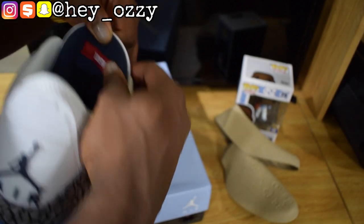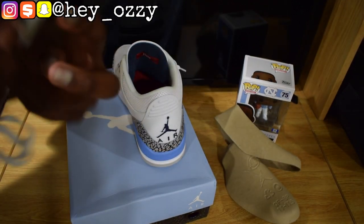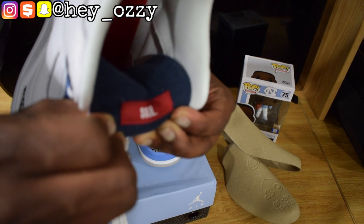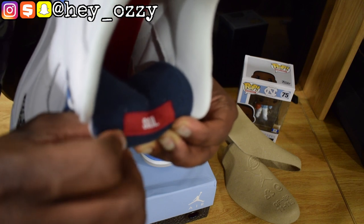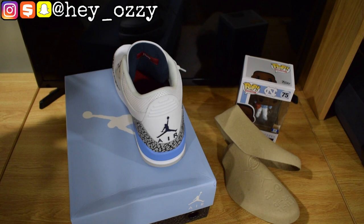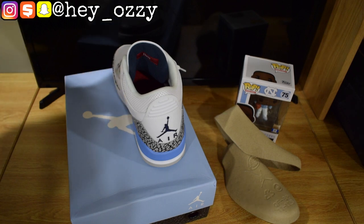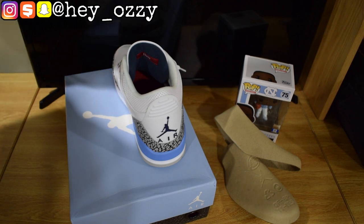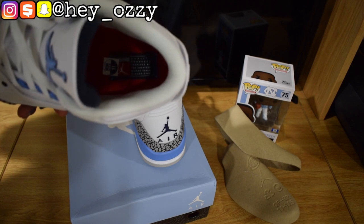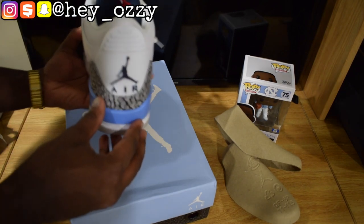On the inside it has a size tag that says 'quality products, inspired by the greatest basketball player ever.' The tag is different than the usual tag — pretty cool. On the back it has the Jumpman logo with 'Air' in navy blue.